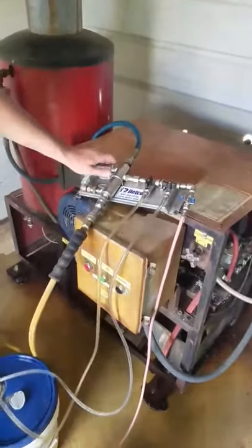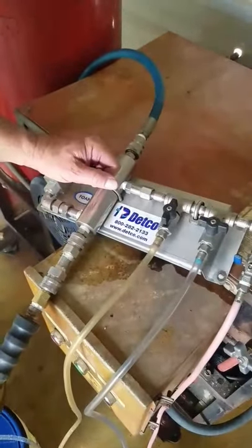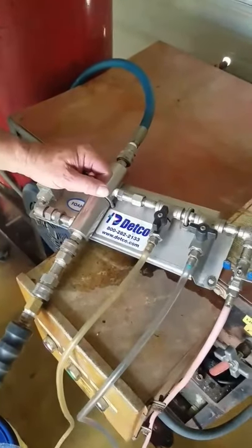This is the Detco Industries D-523 Bypass Foam. With this machine, a piece of equipment, we use half the soap and we can clean it in half the time.